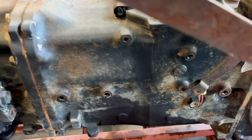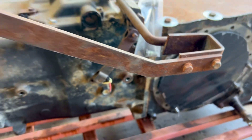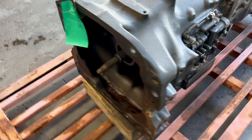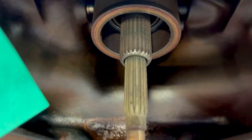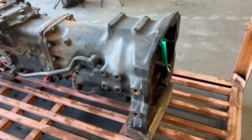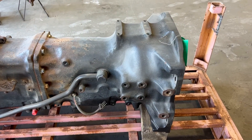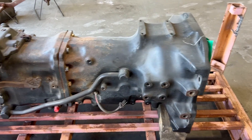Typically what we see happen is the range transmission breaks and it breaks the differential. Part of the power reverser actually goes into the range. The last one of these we sold was for a wreck — a guy had gotten hit, broke his tractor in two. This is how he wanted it.